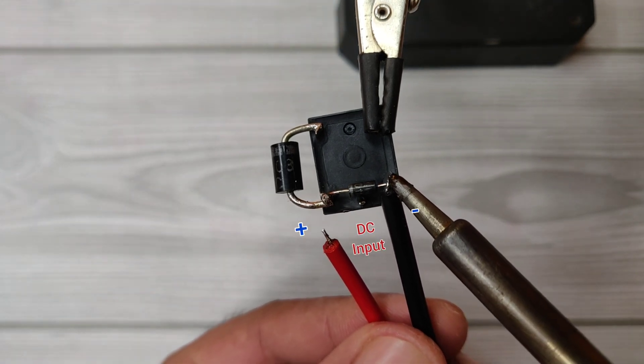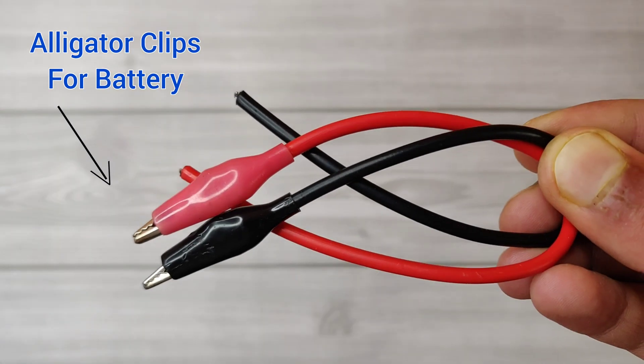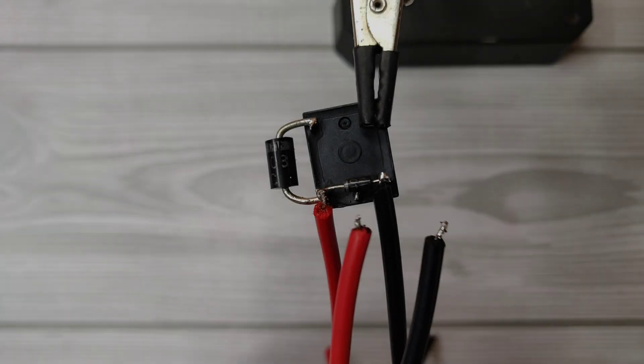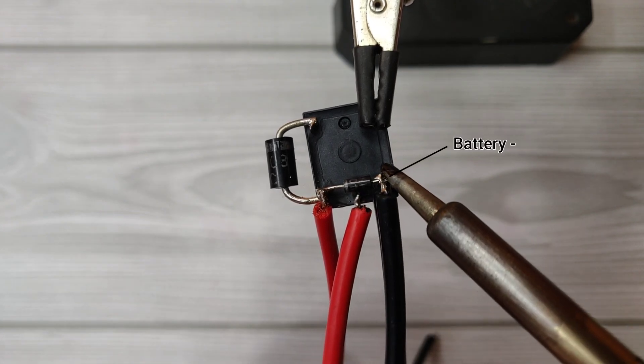Solder the charger wires on the coil pins. Take alligator clip wires for the battery. Solder the battery positive with the COM pin, and the battery negative with coil pin 1.